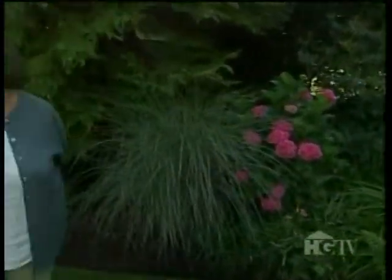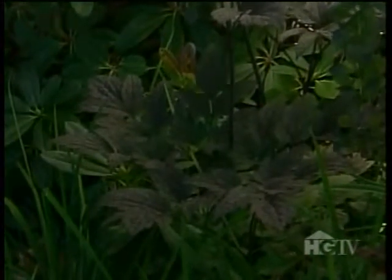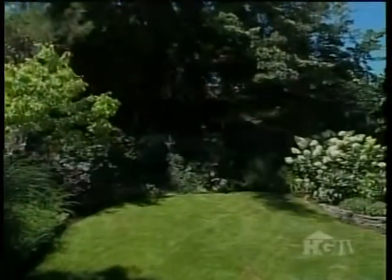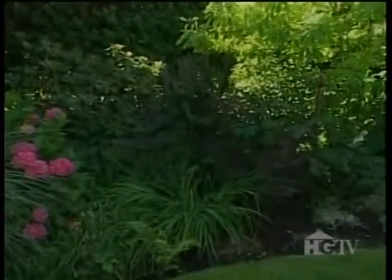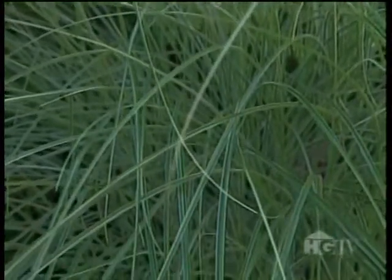You've got all these different foliage textures and colors — the dark loropetalum foliage here and the cimicifuga, which has a beautiful burgundy color. This whole corner is basically a black, red, and white section of the garden, and it extends all the way up to the magnolia tree over there. This part has very dark foliage and in some sections variegated foliage to give it light, such as this Miscanthus 'Morning Light.'